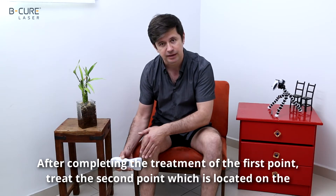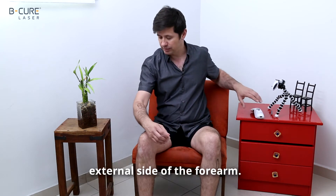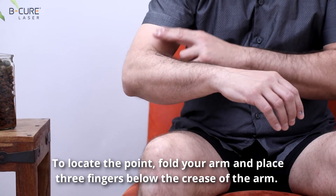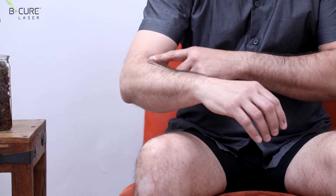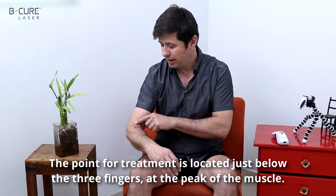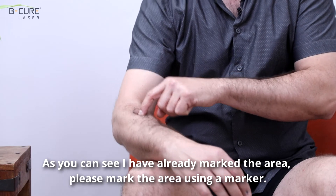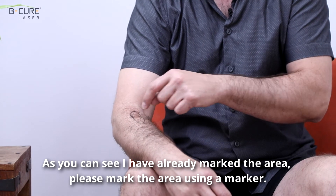After completing the treatment of the first point, treat the second point, which is located on the external side of the forearm. To locate the point, fold your arm and place three fingers below the crease of the arm. The point for treatment is located just below the three fingers, at the peak of the muscle. Please mark the area using a marker.